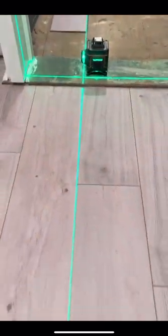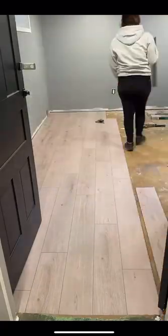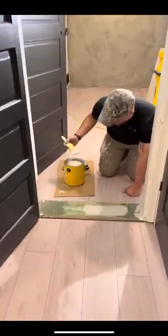We quickly made it into the last room and it was very important to line the lines up from the hallway to the bedroom. Once we got that line established, we were rolling right through the back of the room and wow, what a difference maker this floor is.